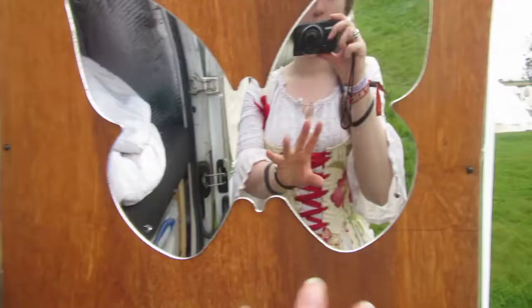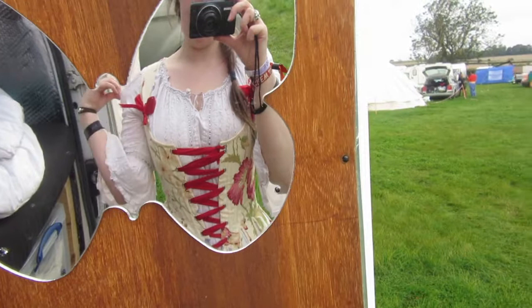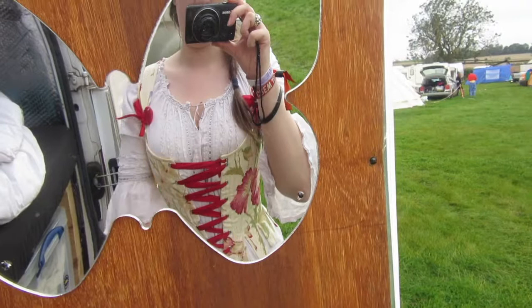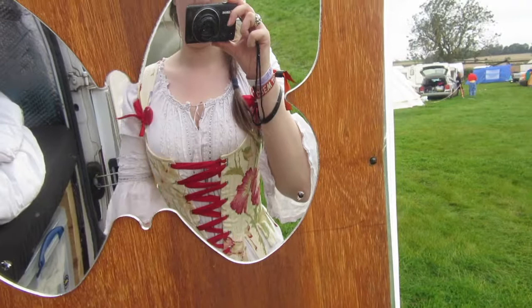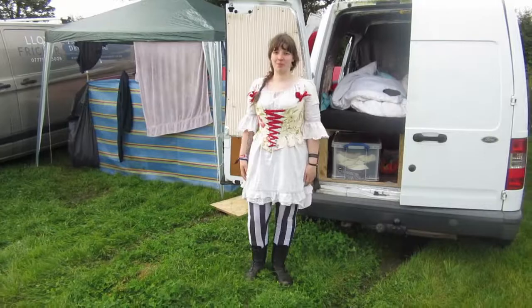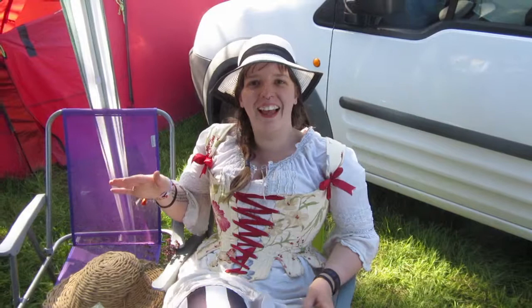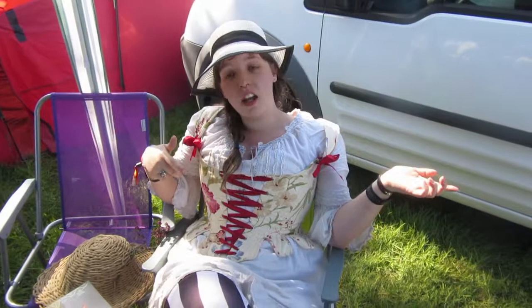Morning chickadees, it's Friday — the official first day of Shambhala. We're up relatively early to go for a look around and get a program. I'm just wearing my white dress with my stays — I'll put a better shot in. We've come back to the van because it turns out it's actually hotter than the forecast we looked at a few days ago. The signal's really bad here so we can't get an updated forecast, and all the clouds we were meant to have have disappeared — it's just far too warm.